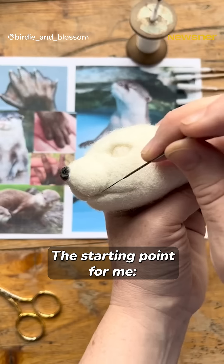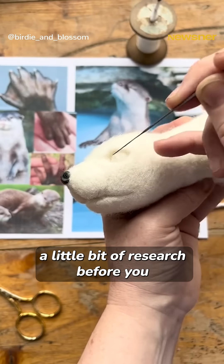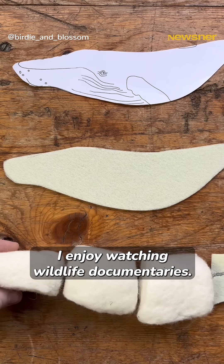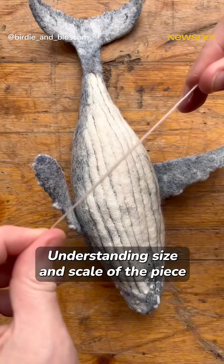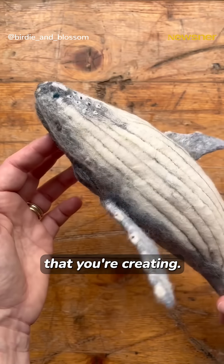The starting point for me is a little bit of research before you get into the project. I enjoy watching wildlife documentaries, understanding the movement, understanding size and scale of the piece that you're creating.